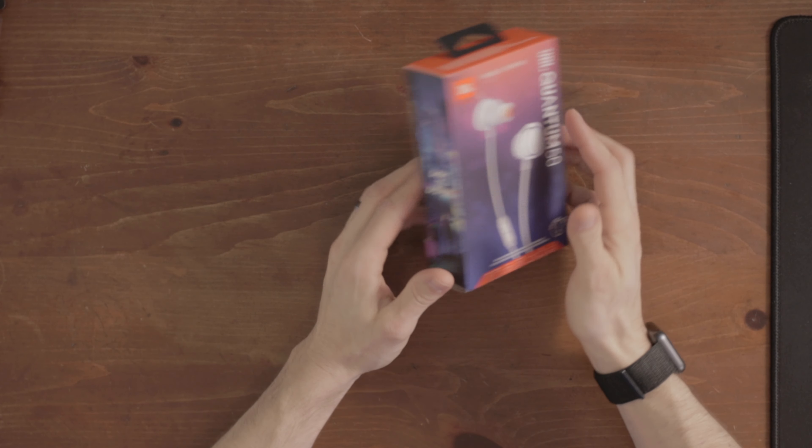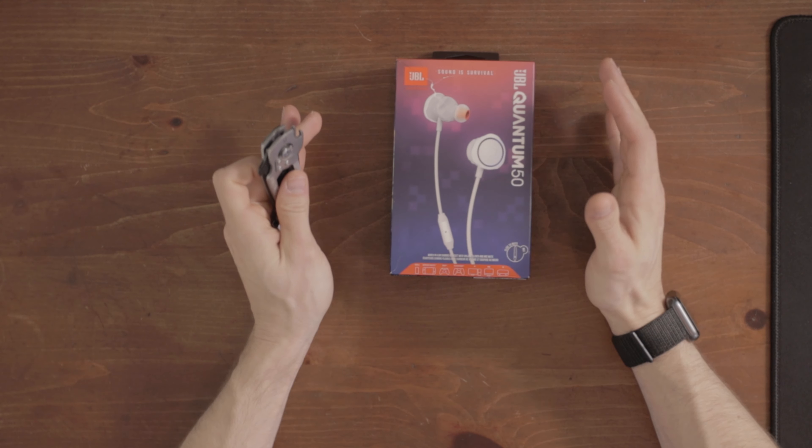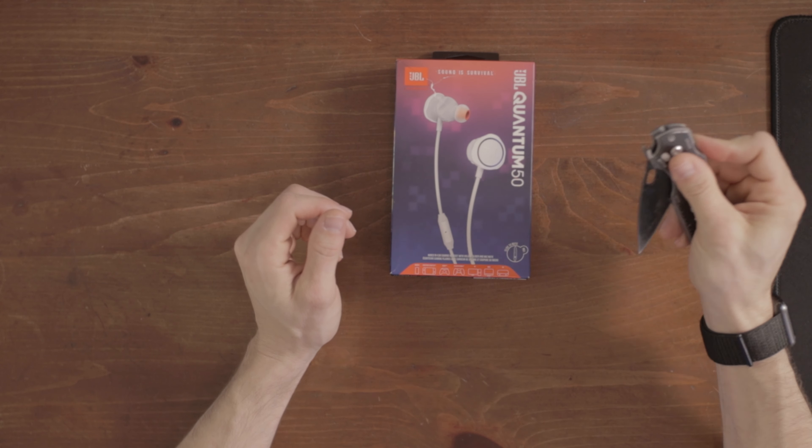Let's go ahead and get this box busted open. I'm not very optimistic at the moment because once again, Amazon freaking ruined this package. Everything I get from JBL so far has had busted-up packaging. I don't know what's going on, but let's get these things open.